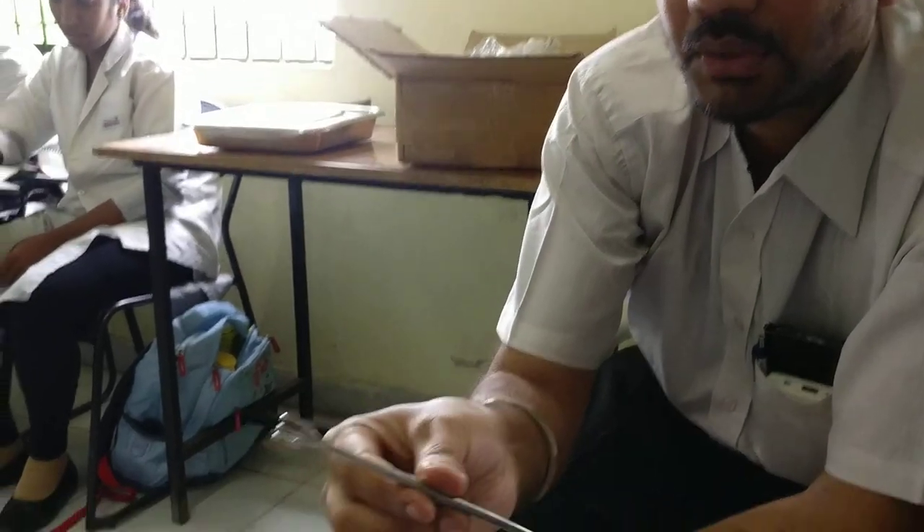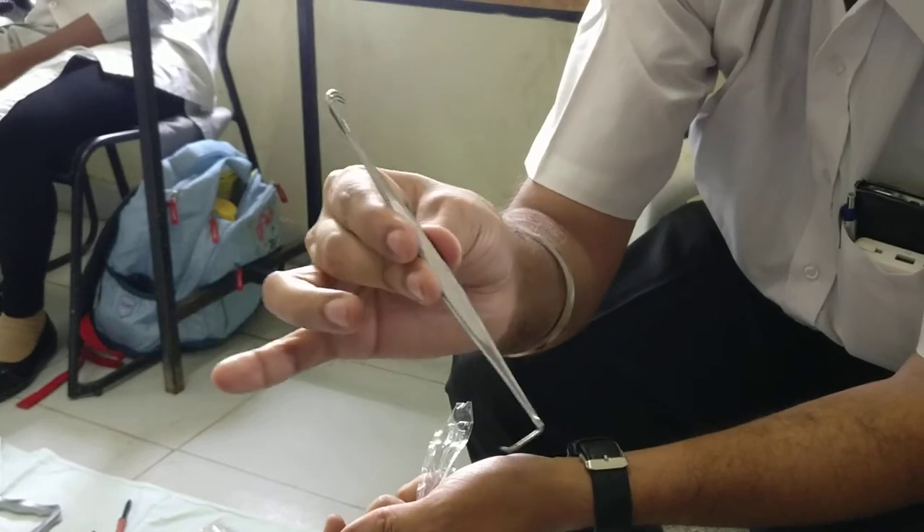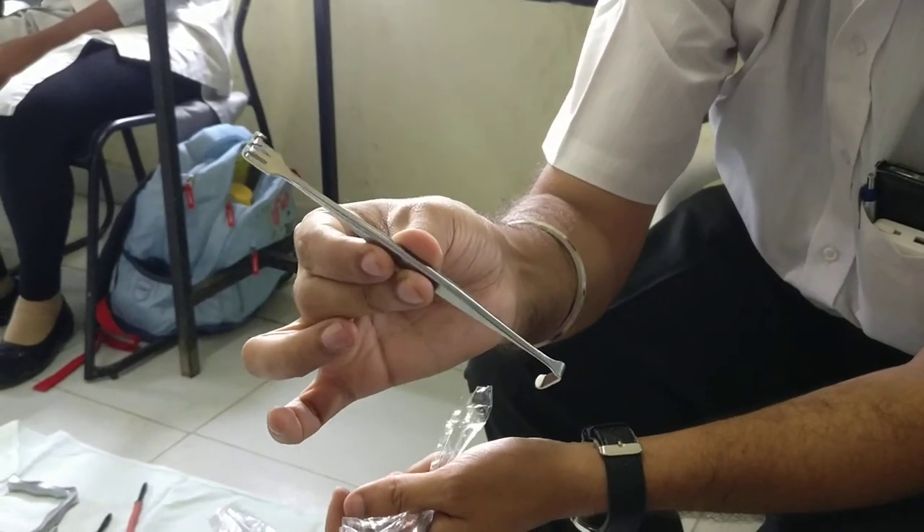Cat's Paw. So helpful for retracting the periosteum, retracting the skin and other subcutaneous tissues. Called as Cat's Paw.